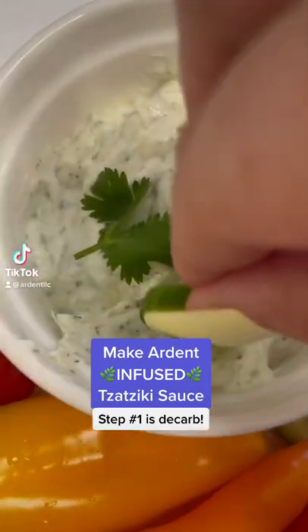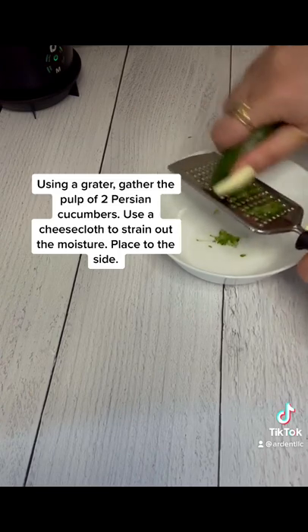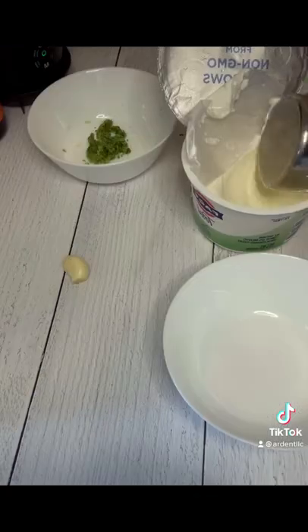Today we're making delicious infused tzatziki sauce. Using a grater, grind down two small cucumbers. Then use a cheesecloth to remove all of the moisture.